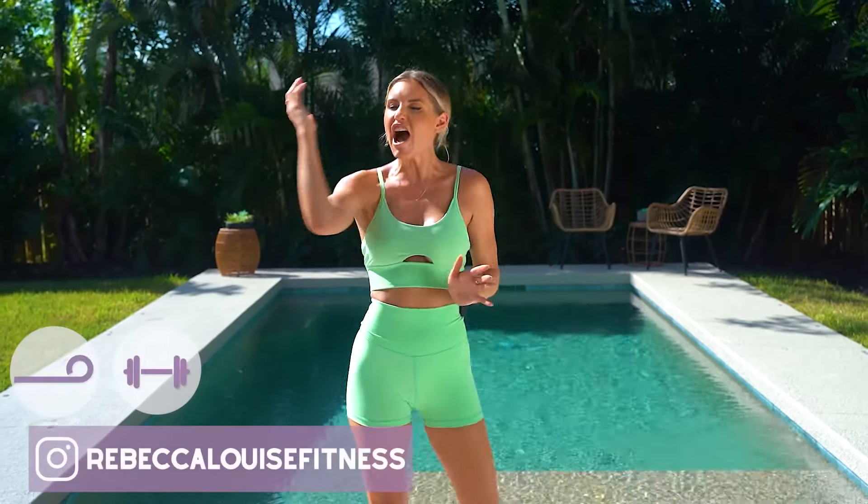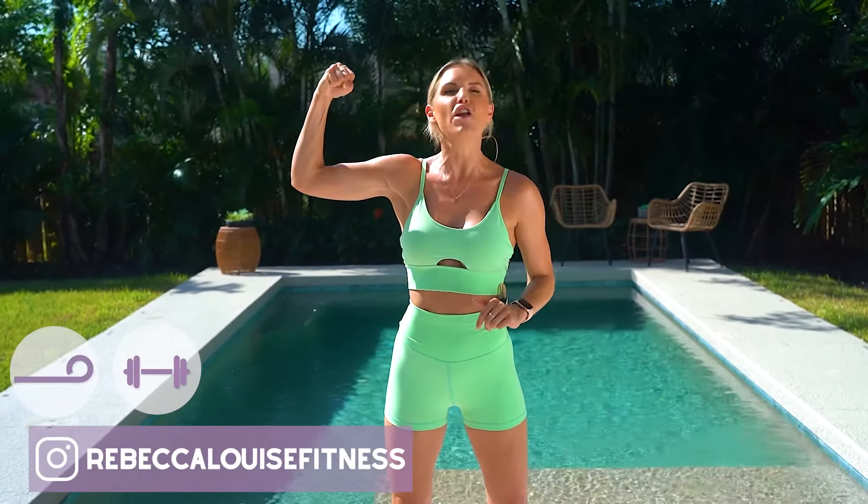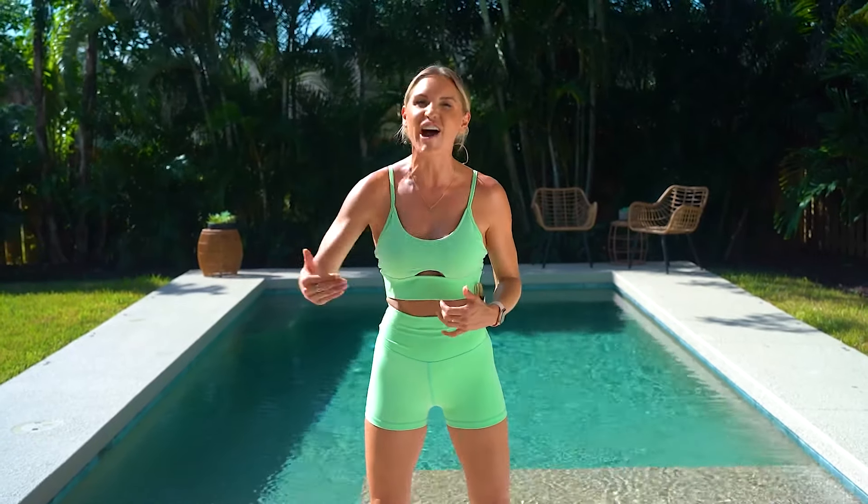Welcome to your workout today! We are doing toned arms for loose skin. Today we're going to get strong. We are going to work every single muscle in your upper body so that you leave feeling tight and toned.